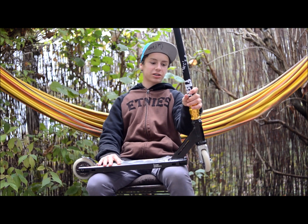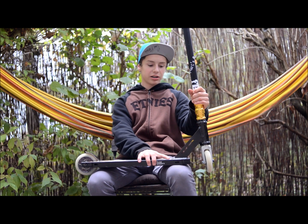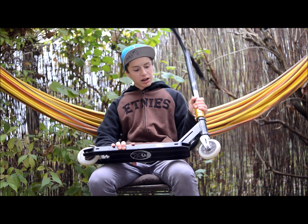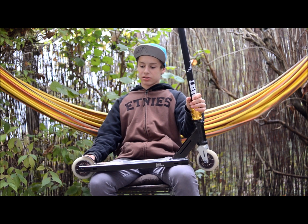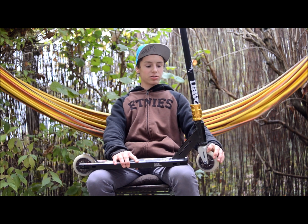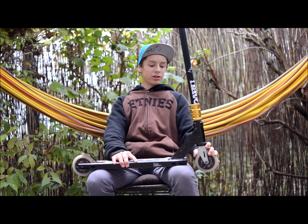Hello, my name is Tim. I ride for Micro Extreme and today I'm introducing you the Micro 180 deck. It's pretty much the perfect deck for me — it's an all-around deck for Park and Street. It's 51.5cm long and 4.5cm wide, so it's pretty much perfect. Headtube angle of 81.5 degrees.